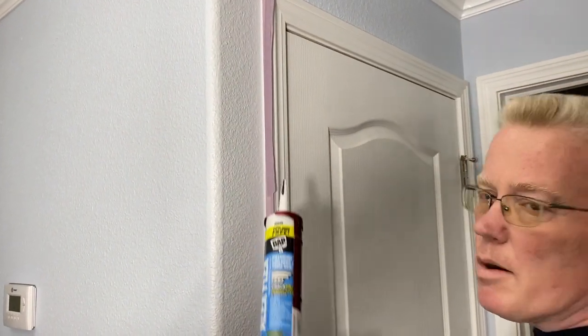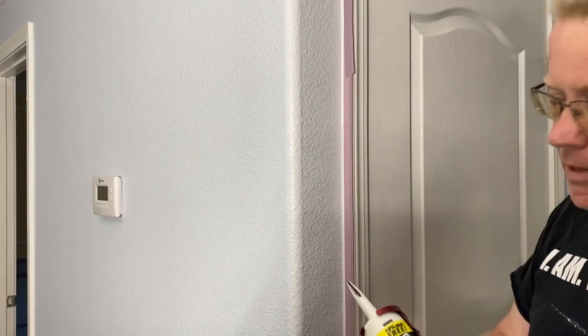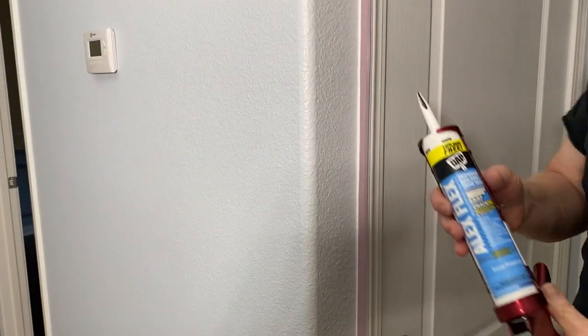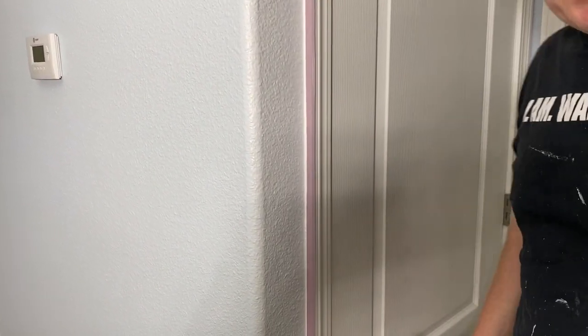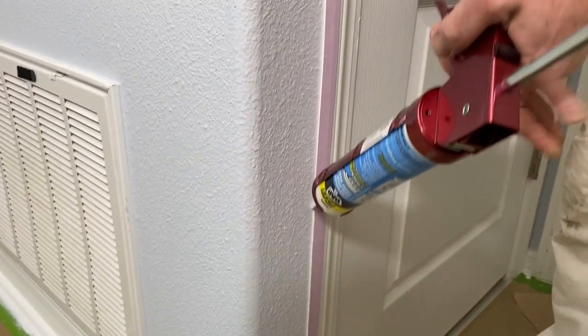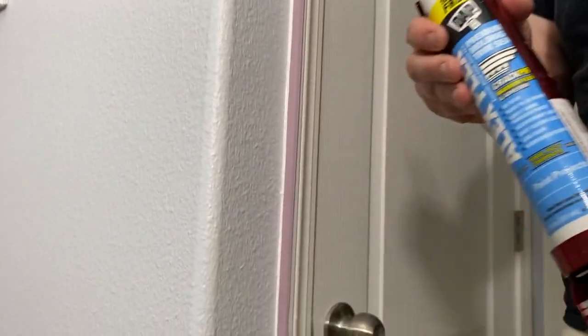Using a caulking gun — watch the difference. If I pull it... usually that doesn't happen. You should push the caulking gun like this. You push it and it gives you a beautiful bead of caulking. Everything works when you're on camera — it wasn't supposed to be that easy. Now I'll pull it here; let's see if I make the mistake. No, it's not happening. Usually pulling a caulking gun doesn't do the trick. When you push it, it gives you a nice bead.